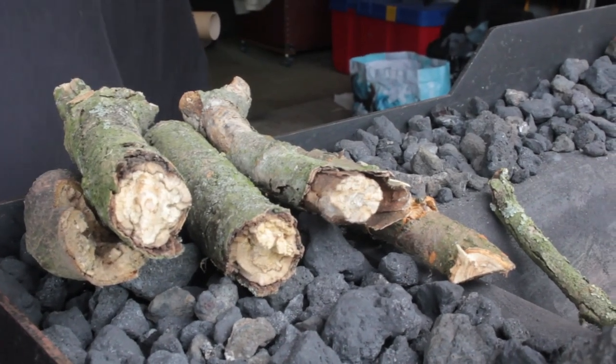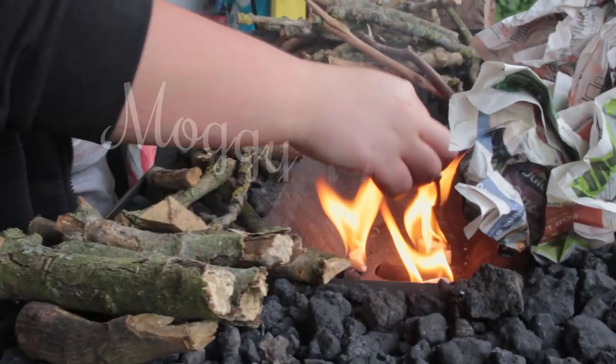Hello, welcome to the first Moggy Method. Today I will be making my full-size lantern stake.